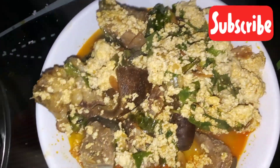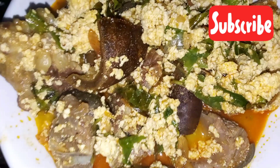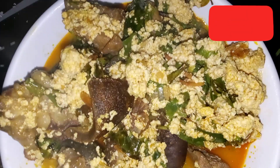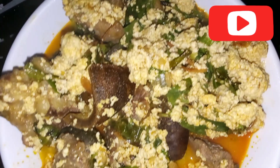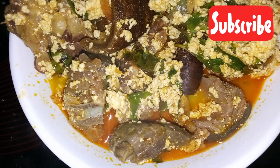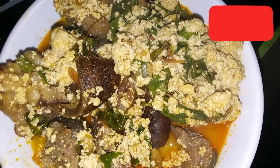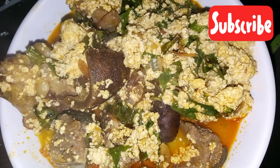This is the outcome — this is the final look. It came out so sweet and so nice. Can you guys see the color popping? Can you see how amazing this soup looks? This soup goes with any kind of swallow of your choice, but the day I made this I had to go get eba — I had to use eba to eat this soup.